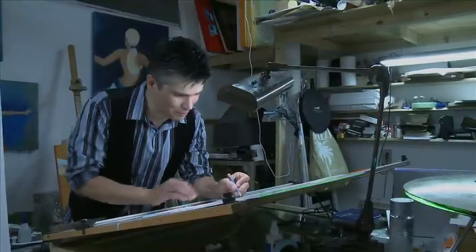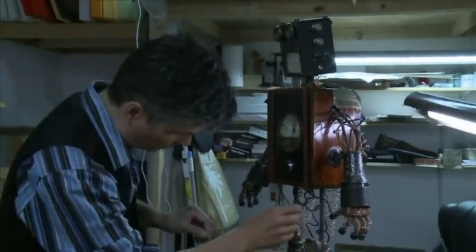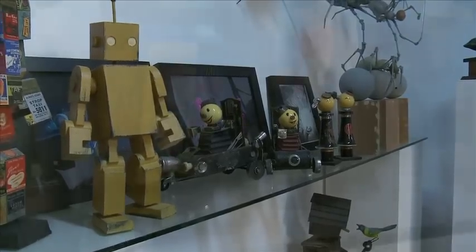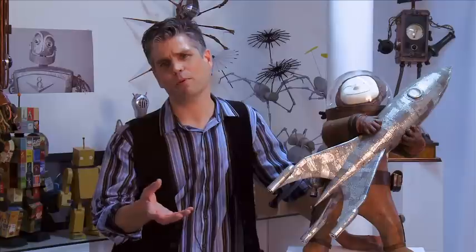One of the great things about being a sculptor is that you get to spend all day with your imagination, which I think is a lot of fun. These are some of my favorite pieces that I've been working on over the years. They're made from staplers, old badges, old camera parts, engine parts, whatever inspires me to make something.